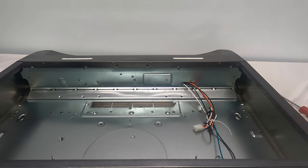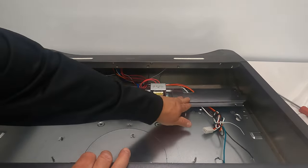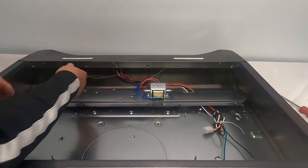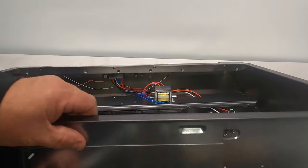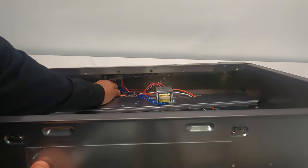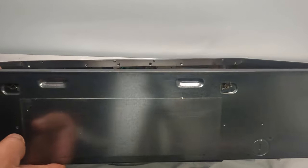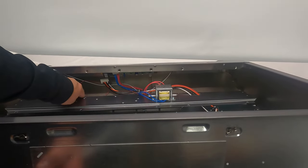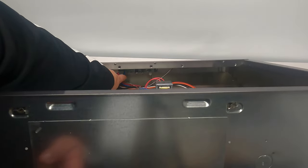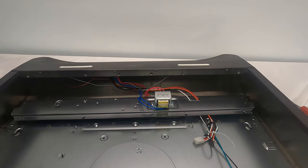Once the four screws are out, this hinge will bend right down — again, that's what we call a living hinge. Here we have the transformer, held by two screws. We have access to the LED lights — you can see the circuit board in here. These are all quick-connect connections, so you can just pull on them and the wires unplug. There are two screws on this circuit board; you would remove those two screws and the whole switch assembly would drop down on the inside of the unit.